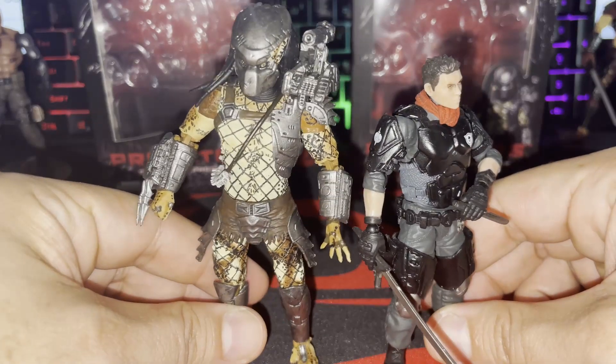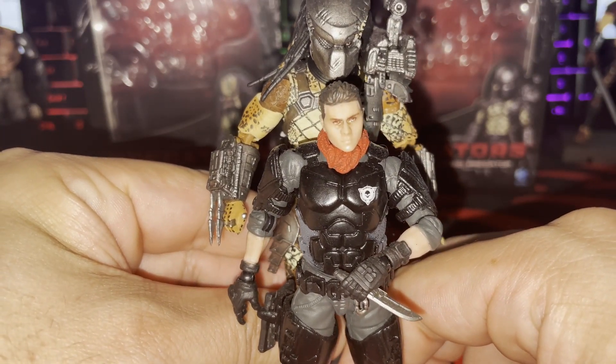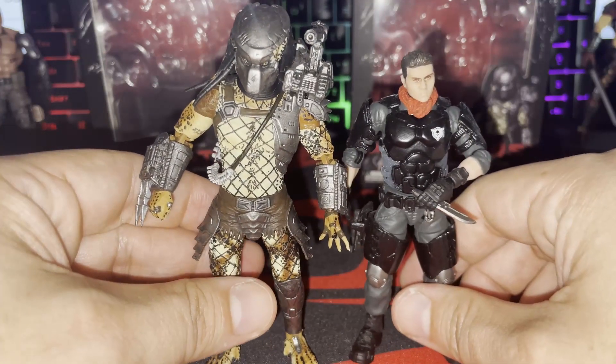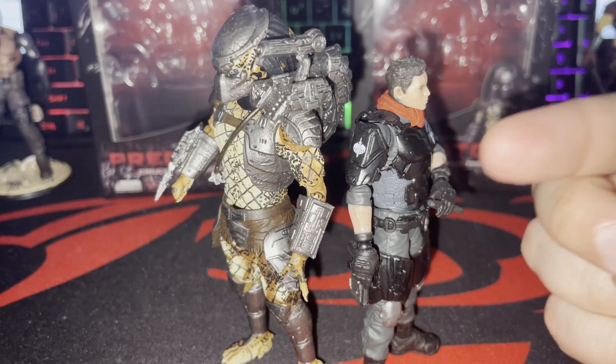To me the scale looks fine, and the newer armored Crucified version looks good too. The predator in the Arnold Schwarzenegger Predator 1 movie was about seven foot two to seven foot five, and Arnold is taller than average. I get what people are saying — they'd like the predators maybe a bit taller — but for what we're using them for, collecting, customizing, and dioramas, it works out fine. Here he is next to Figure B from the Skeleton Forces crew — I love this pairing, it looks perfect to me.